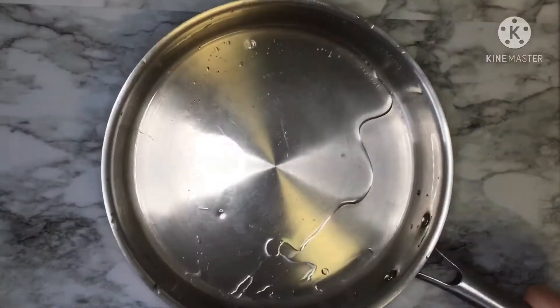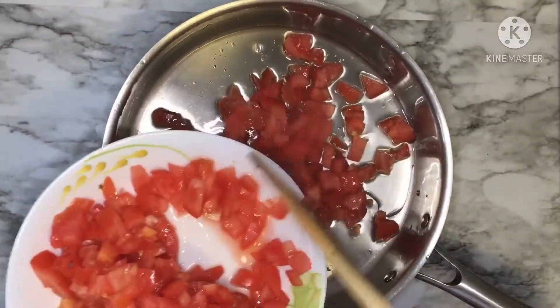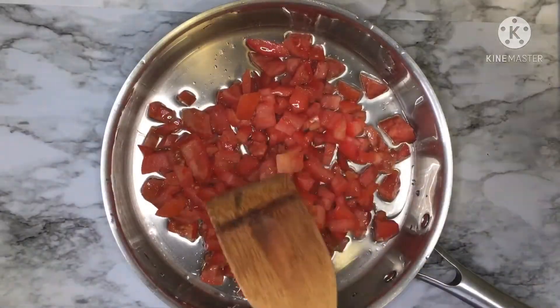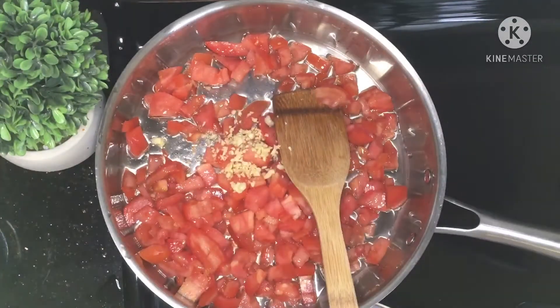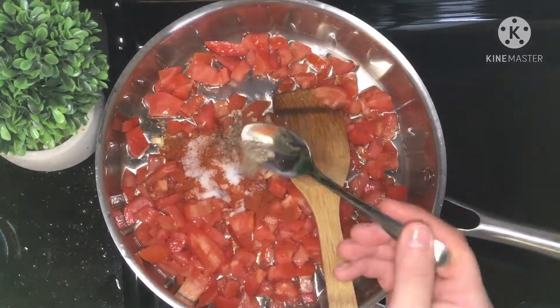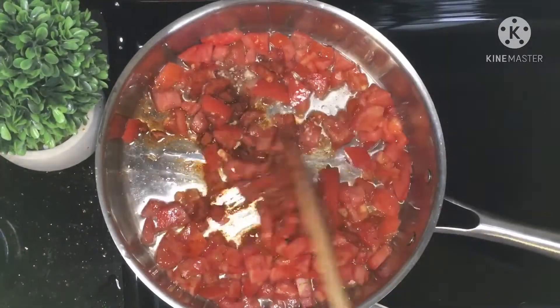After peeling and dicing them, now we will start to cook our Slata Méchouia, or grilled salad. In a large pan, put three tablespoons of oil, two big chopped tomatoes, one teaspoon of mashed garlic, one teaspoon of paprika, one teaspoon of salt, and half teaspoon of black pepper. Cook your tomatoes for about 15 minutes.